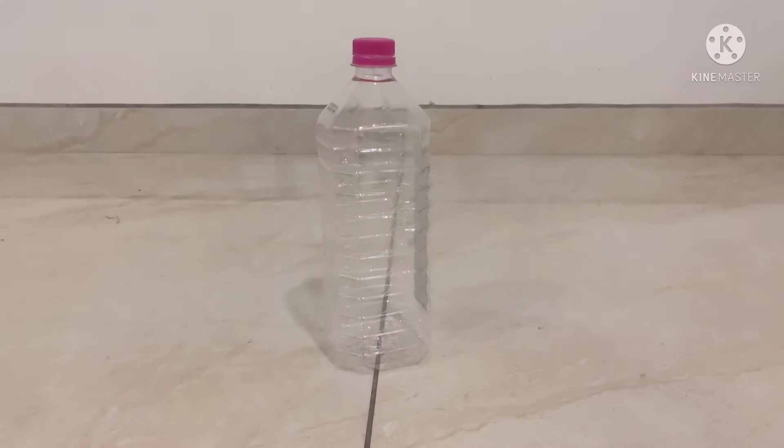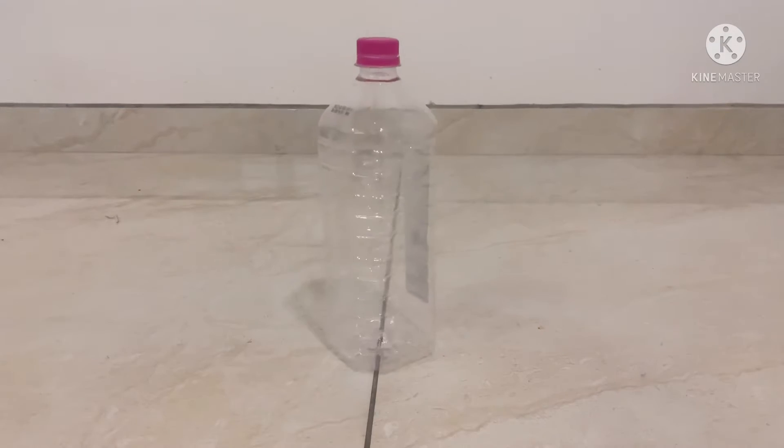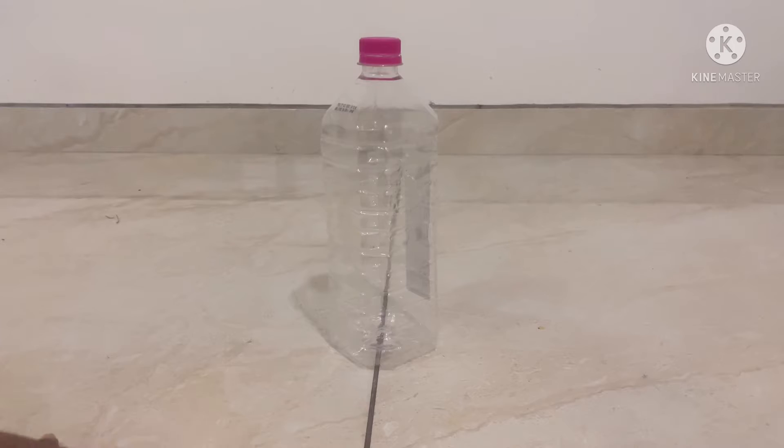Hey guys, welcome back to Mr. Dragon. Today I'm gonna show you how to ball flip with this ball right here. For this, all you need is the right amount of water and a flat surface like this one.